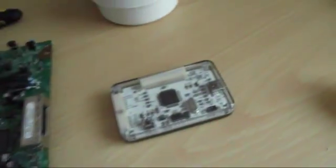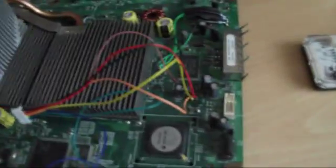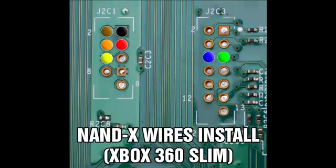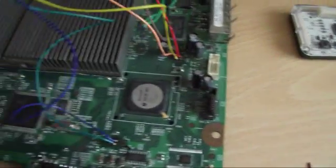To start off, get your flux and your cotton bud and just stroke the flux onto the point you're going to solder. I'll have a picture on the screen or in the description showing where the solder points are. Once you've done that, just pause the video, take your time, and solder the wires onto the board.